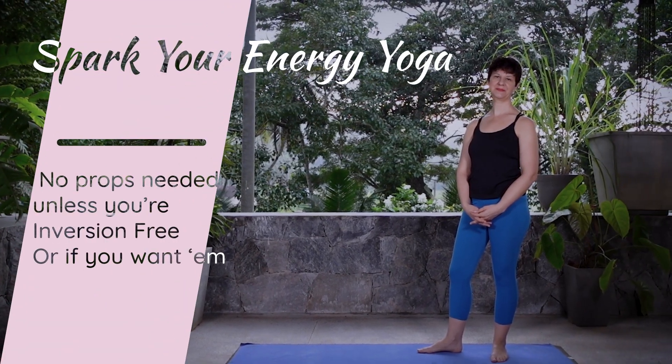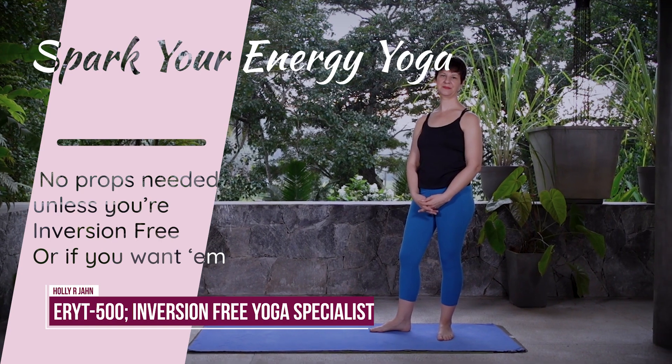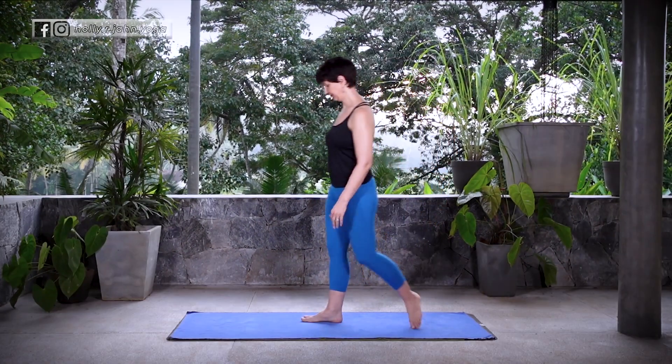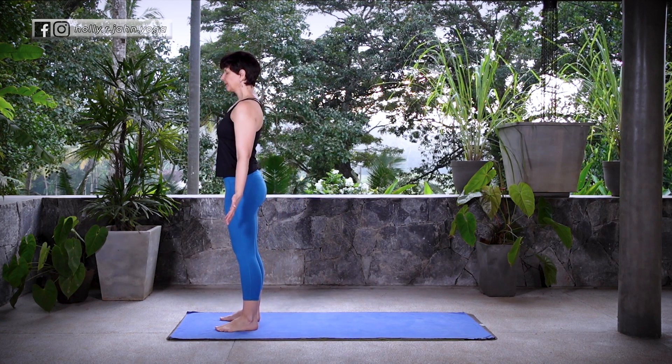Welcome. Let's spark your energy with this invigorating full-body flow, a burst of vitality from head to toe. Let's start up at the top of the mat in Tadasana. We're going to warm up with some sun salutations. Take a nice deep breath to start.